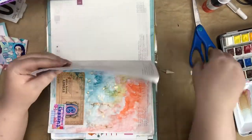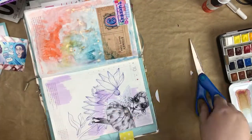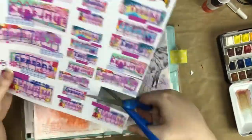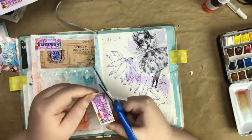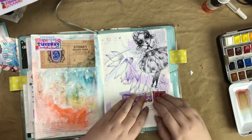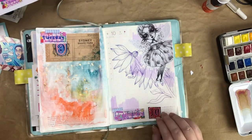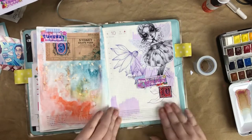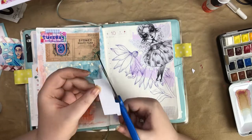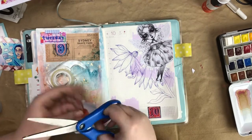I added some copper candles watercolors by Designs by Rachel Beth. You can see it shimmering on the left-hand side and it is super pretty. I try to add that in whenever I can because it just adds such a nice touch of glitz and glam to a page or illustration, and you'll definitely see a lot of that in my work.